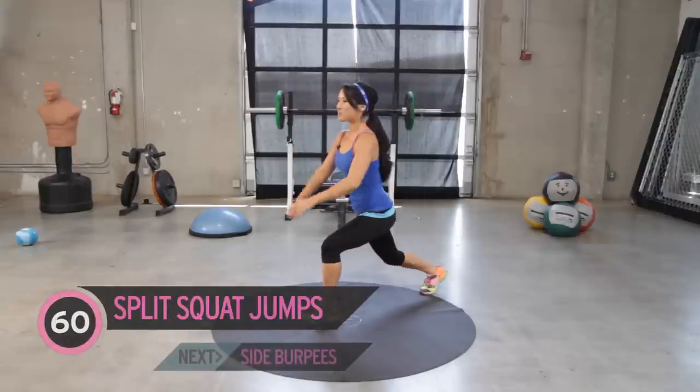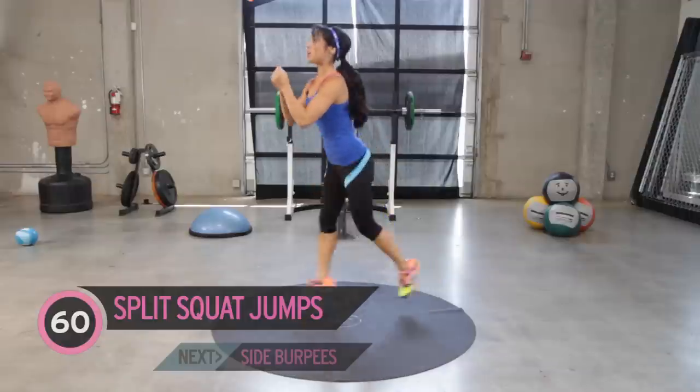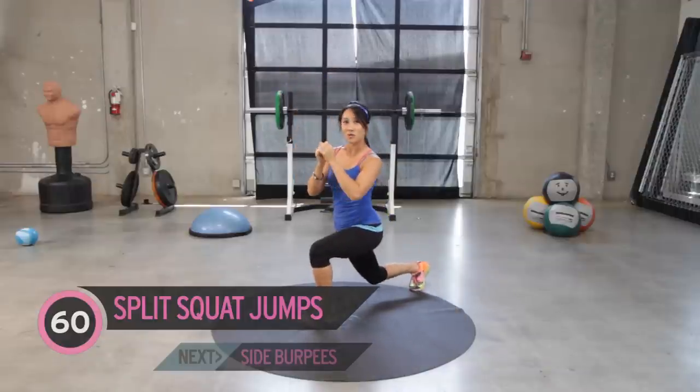We are going to start in squat position — split squat, I'm sorry, or lunge position. And we're doing split squat jumps or lunge jumps just like this. So we're going to go for a full minute. Are you guys ready? Jump on in.